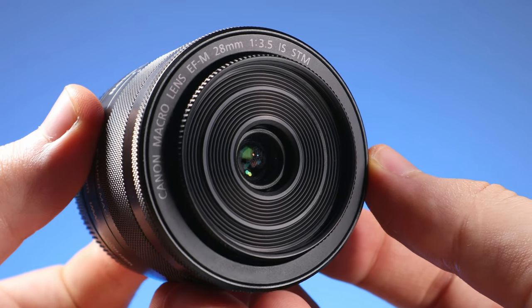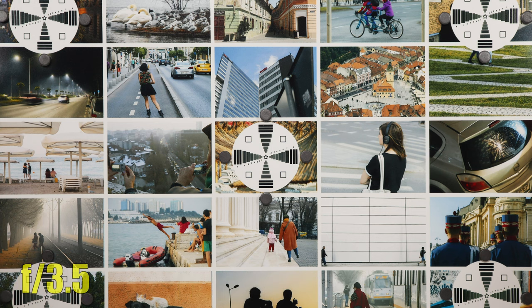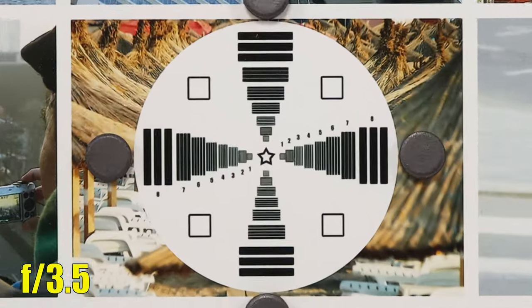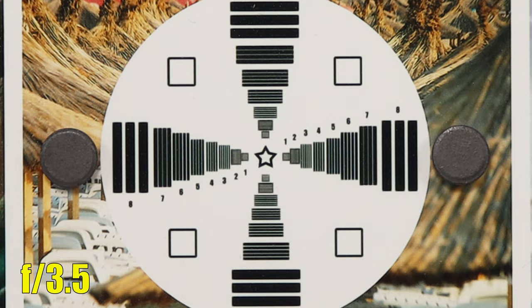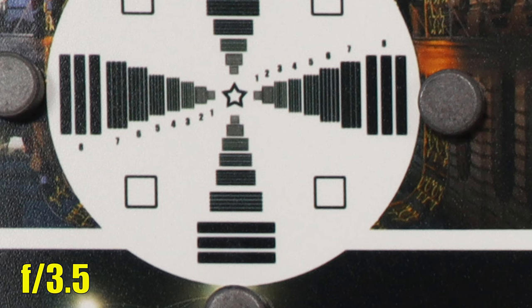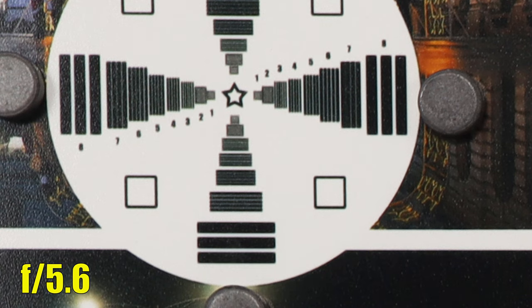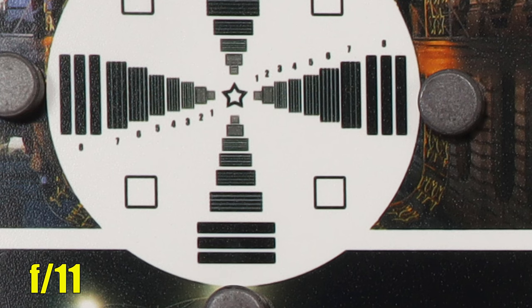Now let's move to image quality tests — sharpness. At f3.5, the middle of the image is nice and sharp with average contrast. Moving to the corner of the image, the result is not bad — a bit of softness, but decent. Getting better at f4. Very good sharpness and resolution at f5.6, and even a bit better at f8. Not a big difference at f11, and at f16 the effect of diffraction is starting to soften the image.